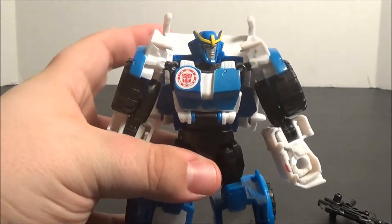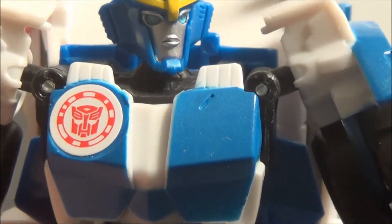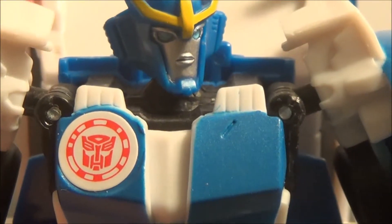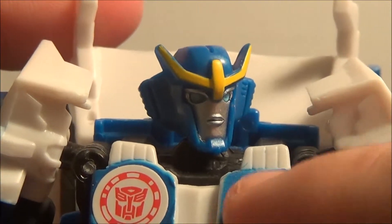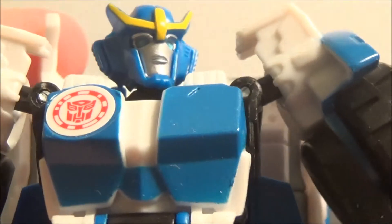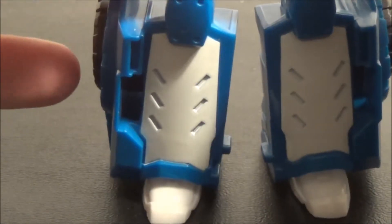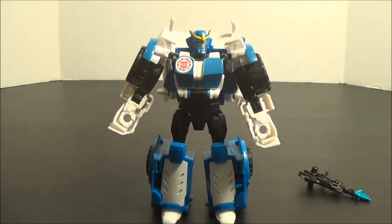You can see the blue is actually kind of flecked with little glittery metallic bits, and there is some molded detailing. You can see the Autobot symbol there. She does have light piping — clear optics, nice silver in the face, and I like the yellow crest. You can see a belt-looking piece molded in there, but it's not painted. The shins are painted white. Not the most exciting-looking figure of all time, but it's definitely got a dynamic look to it.